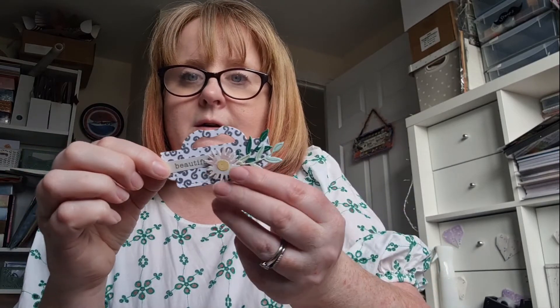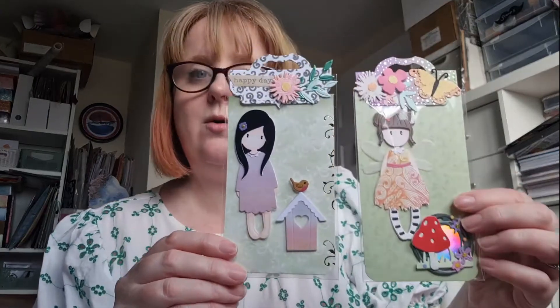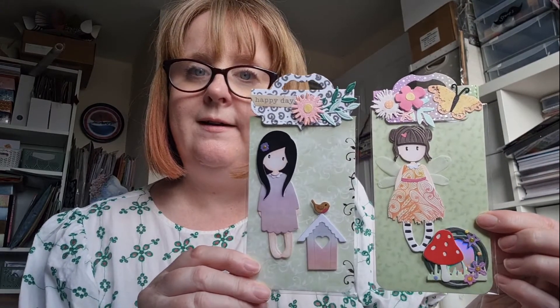The other thing I did was make up some bag toppers using the flowers and foliage. I had this die, added some foliage, the wee sort of daisy, and a little word, and I made up four sets of each of these.